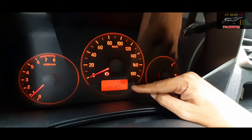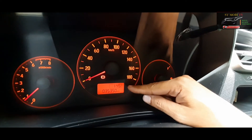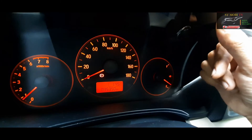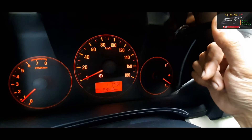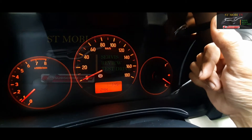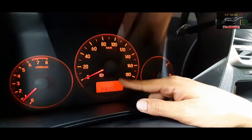Untuk nge-setting jam di speedometer Honda Brio ini. Dan ini juga bisa dihilangkan ya, jamnya bisa di-off-kan. Jadi kalau pengen nggak timbul jamnya itu tinggal dipencet lagi sini, dipencet-pencet trip sampai house itu dipencet lagi sampai dia off. Ini kita pencet terus nanti off, dipencet tahan nanti off dia. Kalau off begini, dia nggak ada jamnya, hilang.